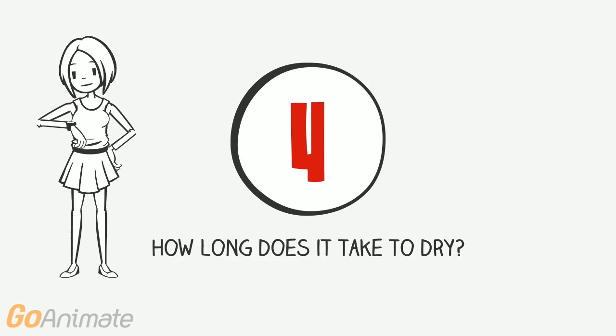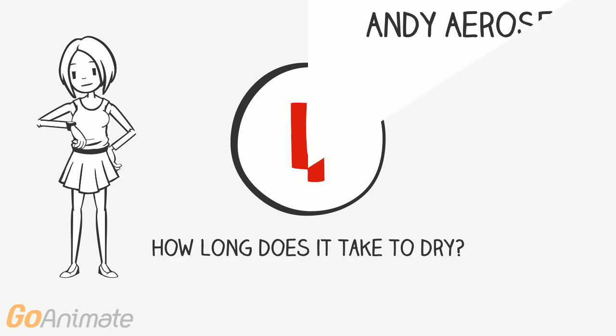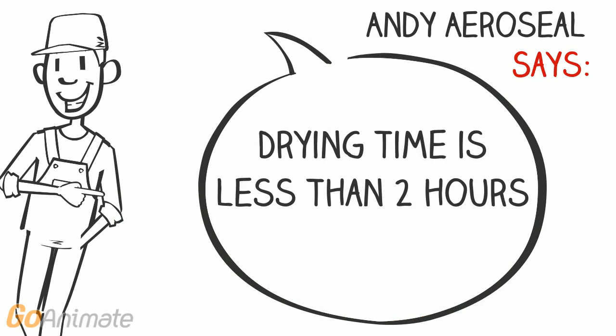How long does it take to dry? Drying time is less than 2 hours.